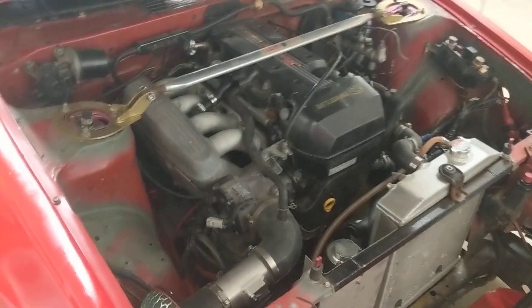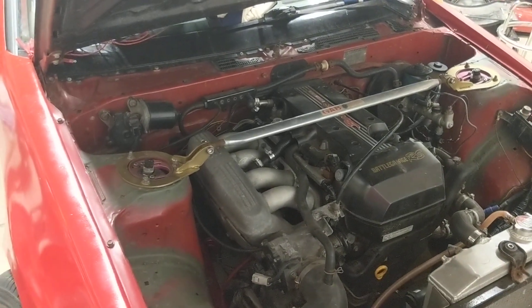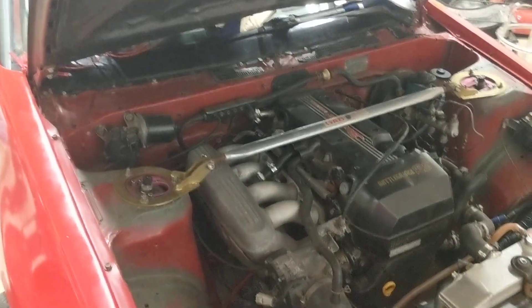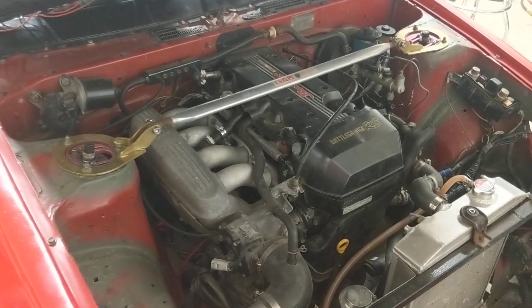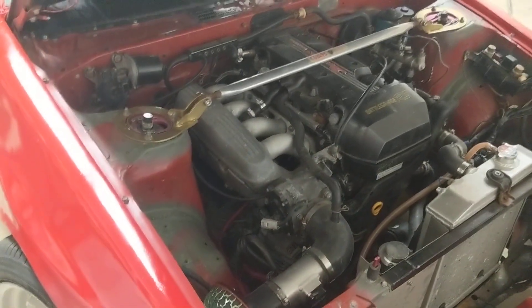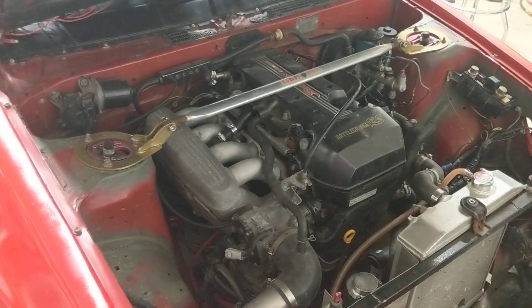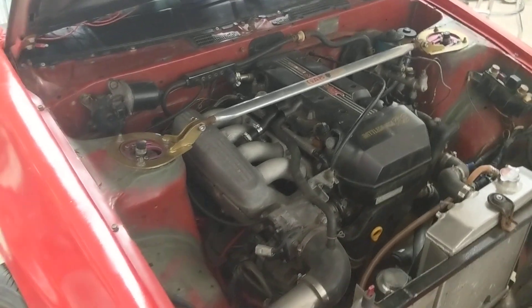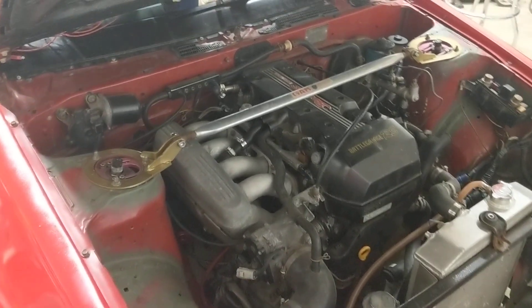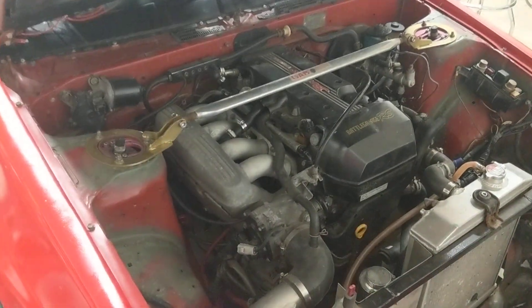Let's talk about the fuel pressure regulator — this is the big thing with this swap. The BEAMS runs at 62 PSI for fuel pressure. The Alteza has the fuel pressure regulator built into the fuel pump inside the fuel tank. The Alteza uses what's called a returnless style system, so there isn't a return line that runs from the engine back to the fuel tank. It's just one line from the fuel tank up to the engine.